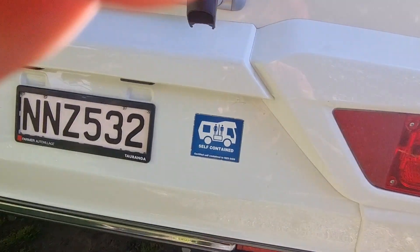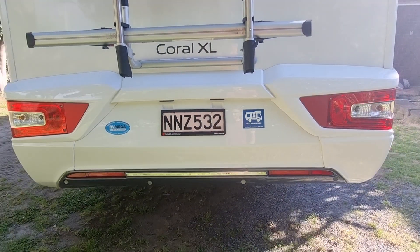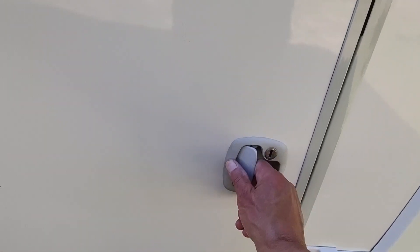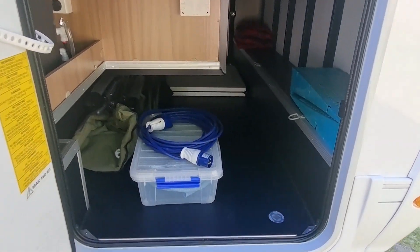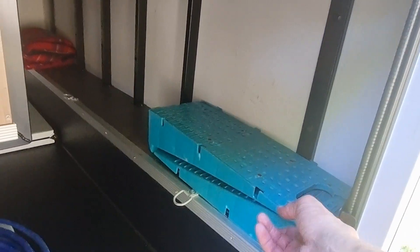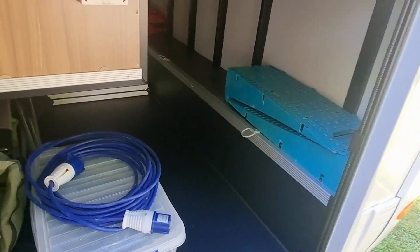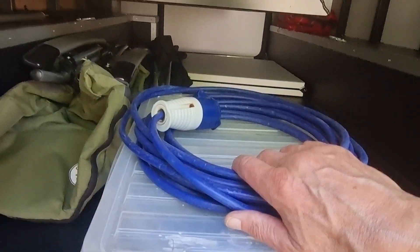Moving around you'll see the self-containment sticker, which is very important. This motorhome is fully self-contained, which means you're able to freedom camp to your heart's content here in New Zealand. There's a nice dual bike rack and the other side of the storage locker itself. Open her up and there's a nice big storage locker. We do supply levelling ramps — put one on each side of the wheel and drive up onto them to level the motorhome if parked on slightly uneven ground. And there are your camp chairs.